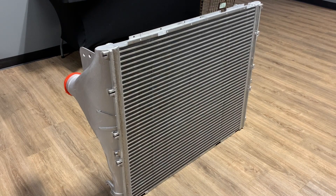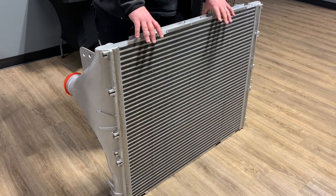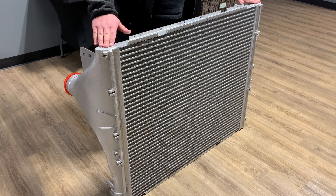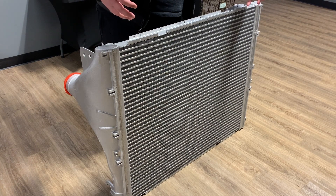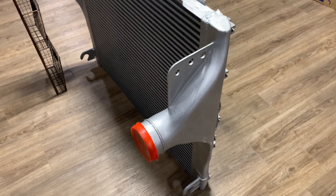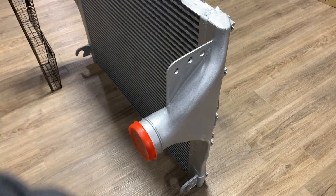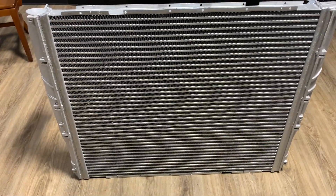What we're looking at here is a charge air cooler core for a late model Peterbilt or Kenworth — I have the links in the description below. Every charge air cooler has a core, which is the center section, and then end tanks on each side that encapsulate everything and keep the air inside. The inlet on one end tank is where air comes in from your turbo via a connecting pipe, and from the end tank the air then goes through the core.